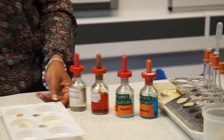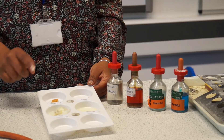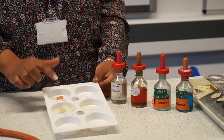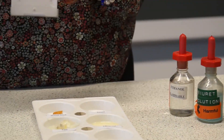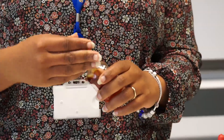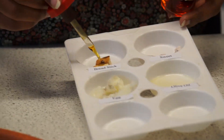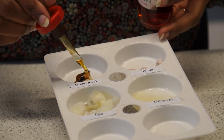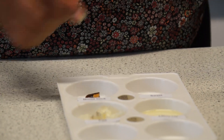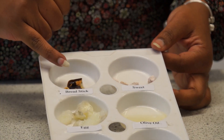So the first food test we're going to do is testing for starch. We test for starch in bread and we use iodine. If starch is present when it's added to the food, it should turn black. And you can see there that the breadstick has turned black, and that's a positive result for starch.